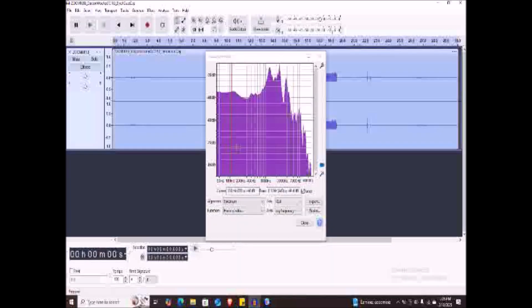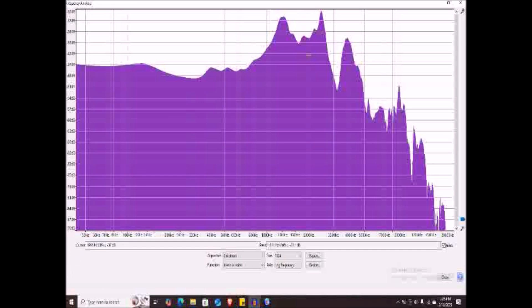Here are my results. As you can see, it's a bit different — there's a big peak. It's pretty flat from 50 Hz all the way up to 1,200 Hz, just like the manufacturer's response. But around 800 Hz it starts to go up, and there's a big peak around 1,300 Hz. This peak goes from 1,300 all the way up to roughly 2,500 Hz.